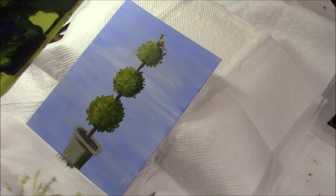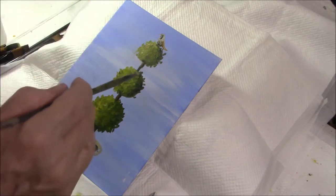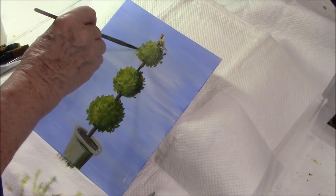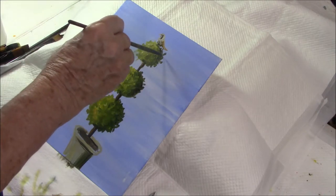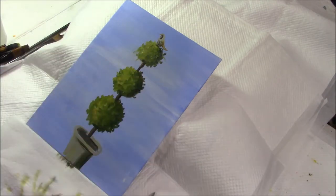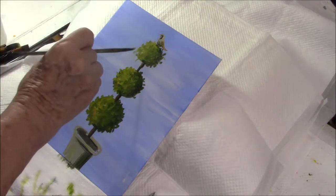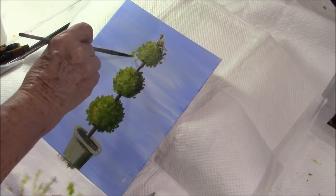Okay, so that leaves pears, doesn't it. I'm going to put a couple sort of hanging off the tree — one there, one here, one up there — let's see how that goes. I'm using the same brush, rinsing it out in water, and we'll make these very golden pears. So I'm doing a blob and then rounding it out a little bit.